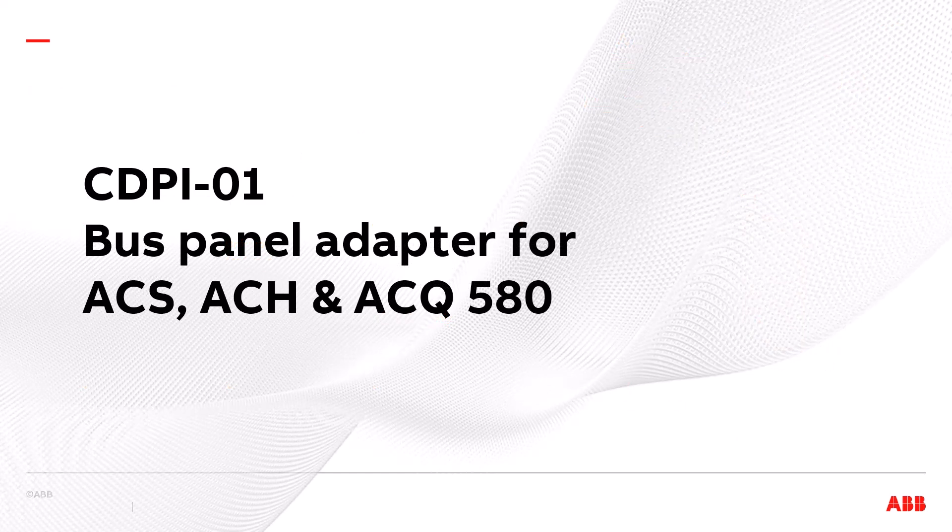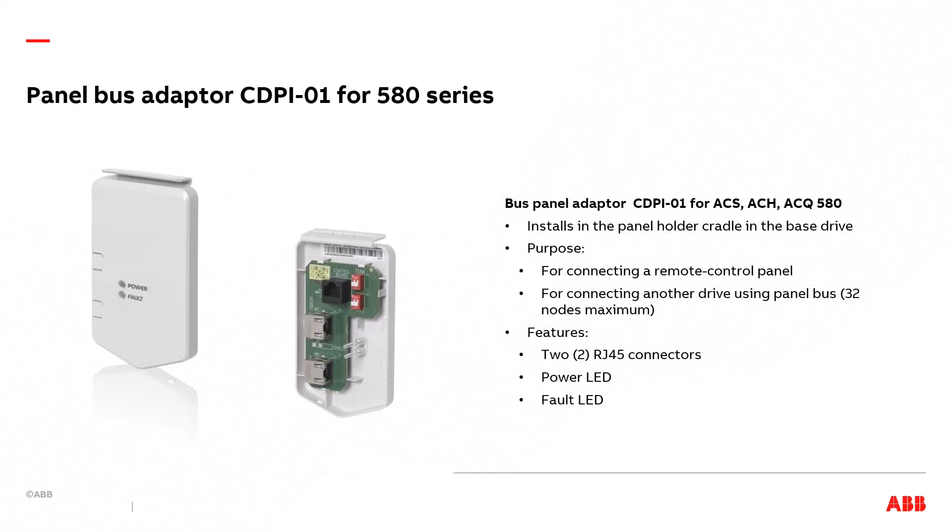CDPI-01 bus panel adapter for ACS, ACH, and ACQ 580 drives. In this presentation we've talked a few times about the CDPI-01 panel bus adapter for the 580 drives. This is what looks like a dummy control panel that gets installed in the normal place of the control panel on the front of the base drive. Its purpose is to allow a control panel holder to connect to the 580 drive. It is also used for connecting multiple drives together using panel bus. It features two RJ45 connectors, a power LED, and a fault LED. It is only used on the 580 drives.